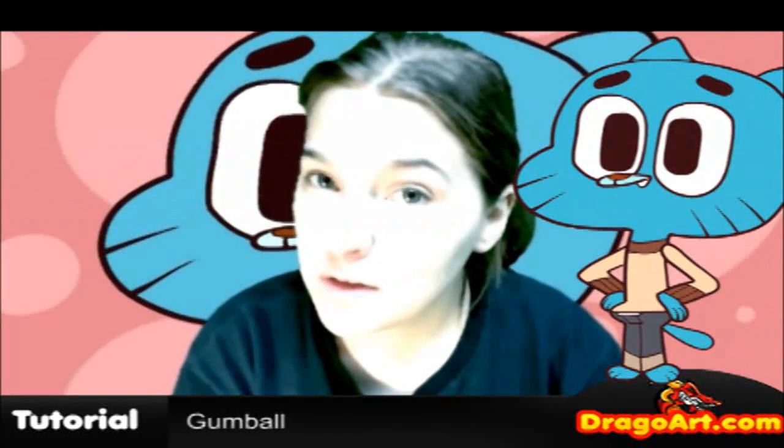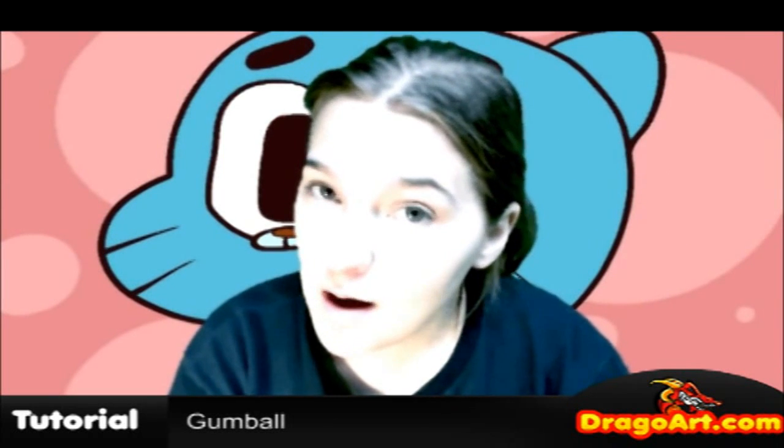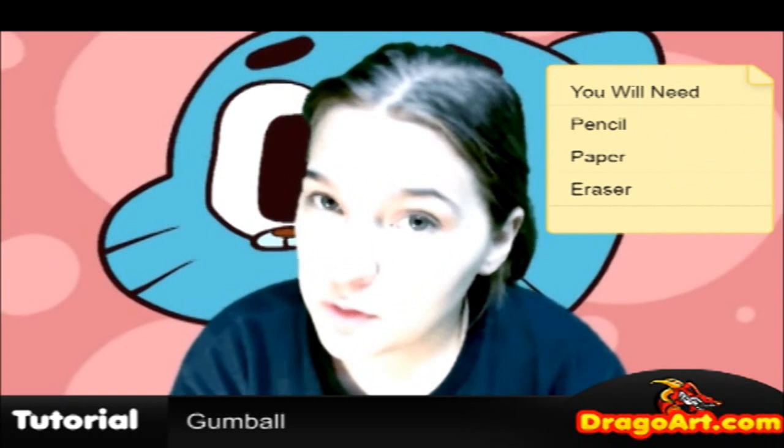Hey everyone, Dawn here from DrawOut with another drawing video. Today we are learning how to draw Gumball from the new series, The Amazing World of Gumball. Be sure to get the link in the video description for the full tutorial at drawout.com, and don't forget to get yourself a pencil, paper, and eraser to prepare for this tutorial.